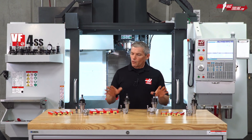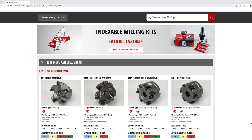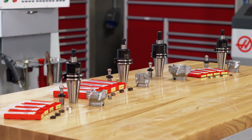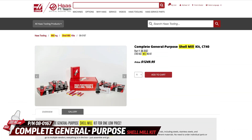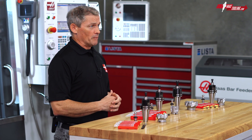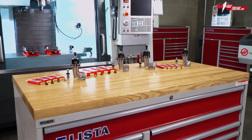Let's talk about shell mills. We've got a huge array of shell mill kits on HaasTooling.com suited to nearly every material and level of material removal. But in this video we're taking a close look at our largest shell mill kit. This is our general purpose kit and it does represent a real investment, but you really get serious bang for the buck here if you need this cross-section of capability and want to save your hard-earned cash.